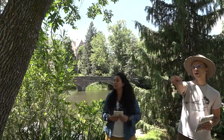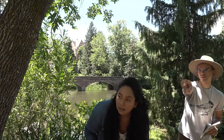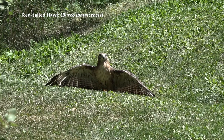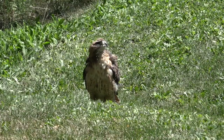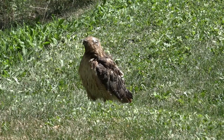Do you see that hawk on the ground? On the other side of the building? Redtail hawks are often seen soaring up in the sky, but here the hawk is drying their feathers after fishing at Varsity Pond. Redtails are raptorial birds.